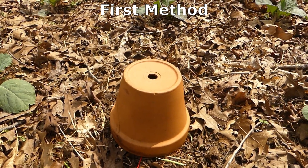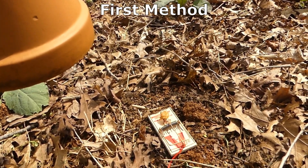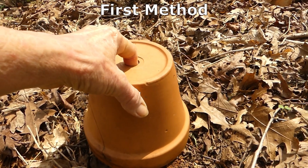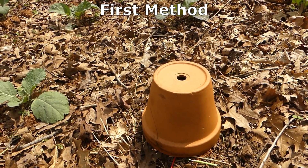Yesterday in the spot where we lost two plants, we put a mousetrap with peanut butter on it. Then we covered it with one of these flower pots and left them both overnight. We didn't catch anything that way.